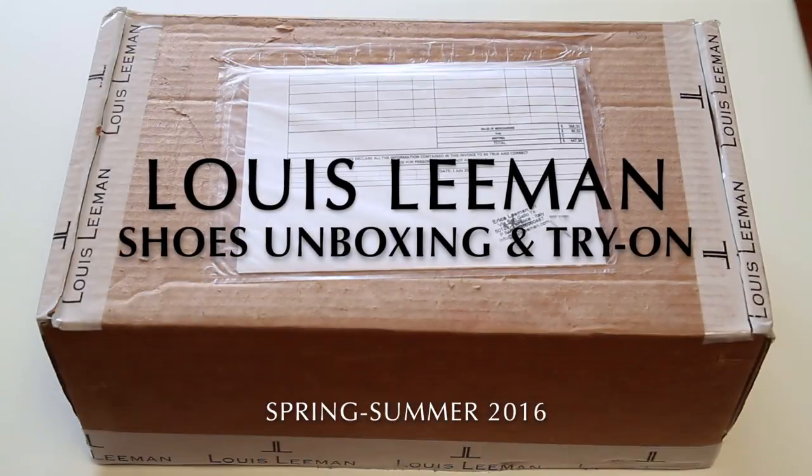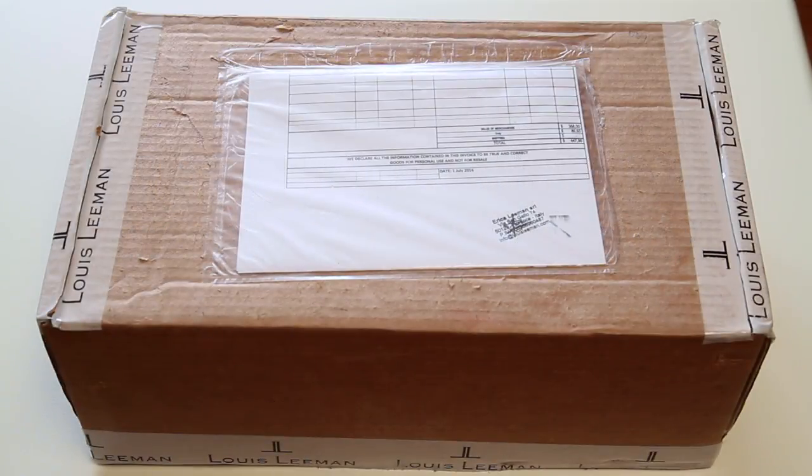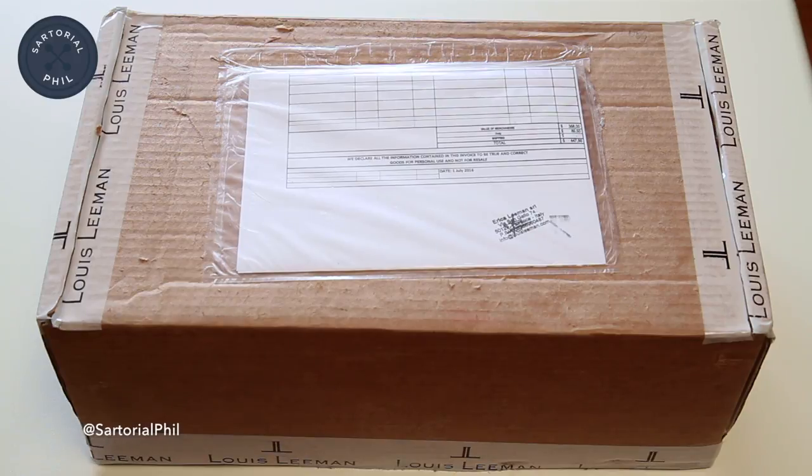Hi, welcome back to my channel. Today I wanted to do an unboxing of a Louie Lehman pair of shoes, and I'd also firstly like to thank my subscribers — my new subscribers and my existing subscribers — thank you so much.